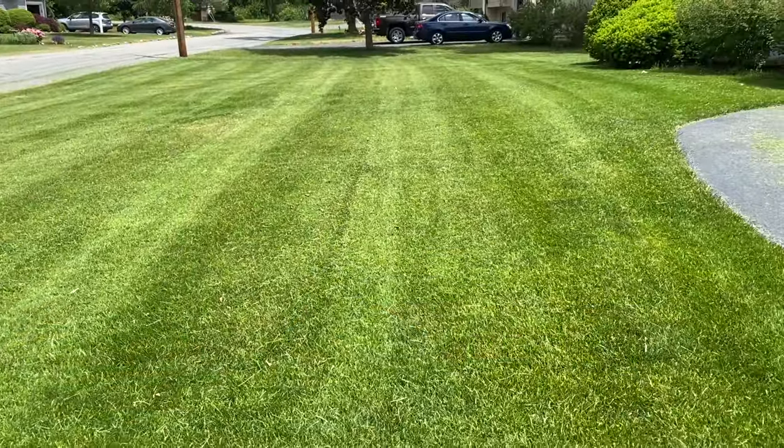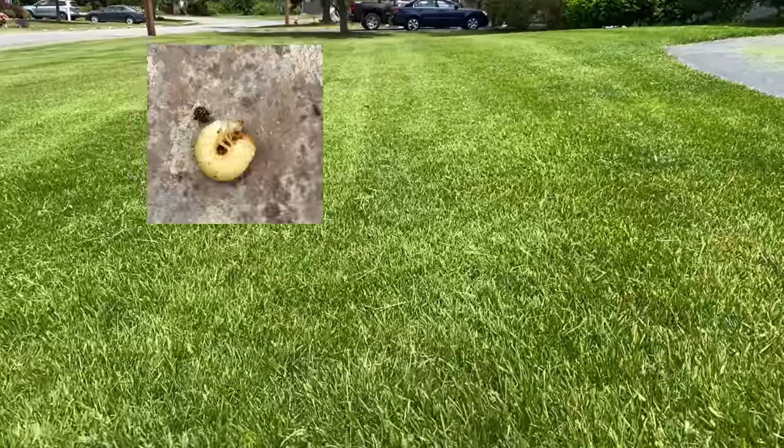Oh hi, welcome back to Here We Mow Again, I'm Jeff. Have you noticed some strange dying out spots in the middle of your lawn, or have you dug down and noticed little white creatures underneath your lawn? Well these, my friends, are lawn grubs. Stick around while we talk about how to prevent and control these.